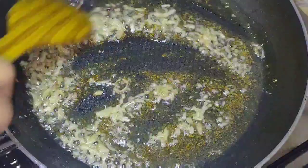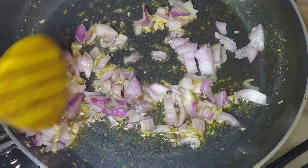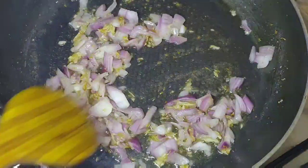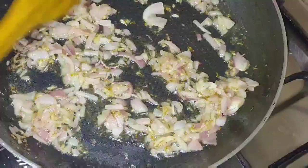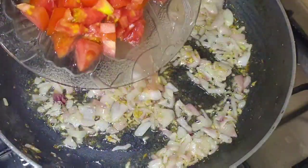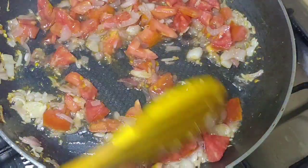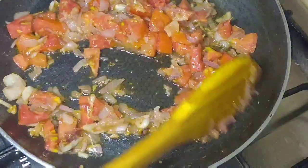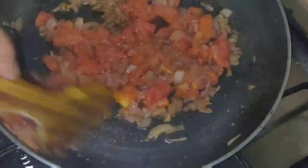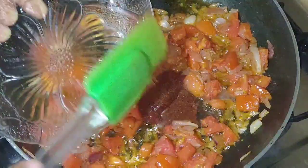We will lightly fry it, then add chopped garlic and fry it lightly as well. Then we will add chopped onion and fry it until the onion is soft. Then we will add the tomatoes and fry until the tomato is soft.